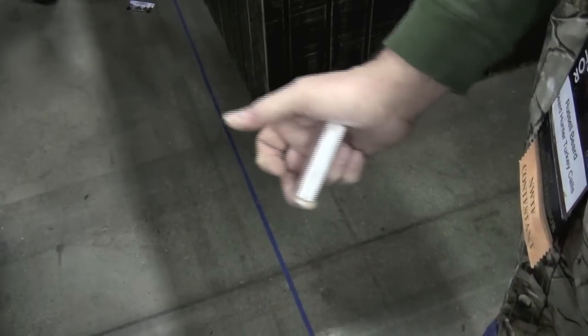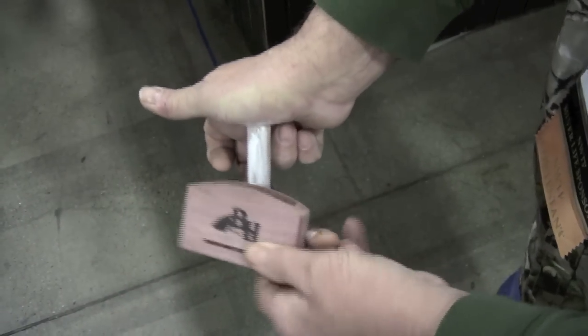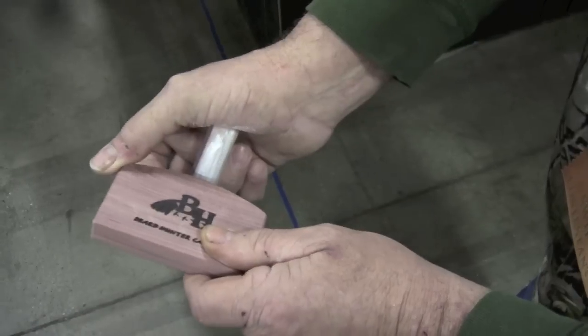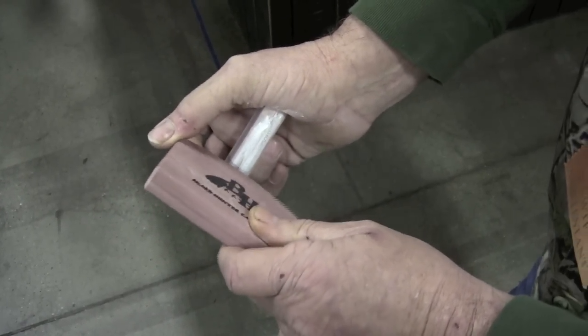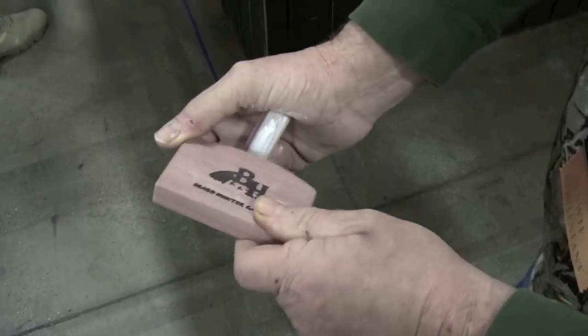Now we're going to do the yell. Same method — put it right up here, center of the box, roll it over, put your thumb right here on the corner, and all you've got to do is just barely scrape across. If you want to make that complete, roll over.